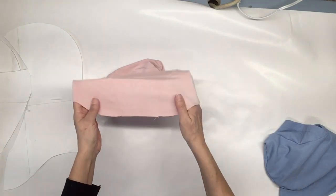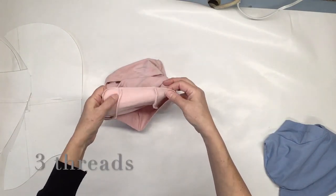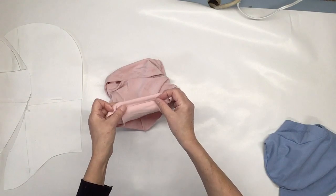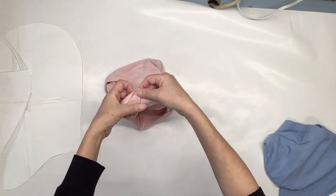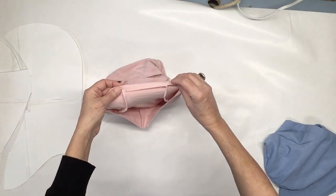We just have to do the hem at the neck, so I'm going to overlock with a three-thread overlock, and I'm going to hem just a little bigger than one centimeter or three-eighths of an inch and stitch all around. Don't forget that you have three intersections with seam allowance — just invert the seam allowance direction to eliminate the thickness.